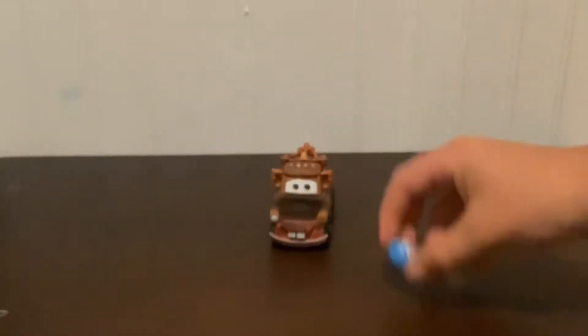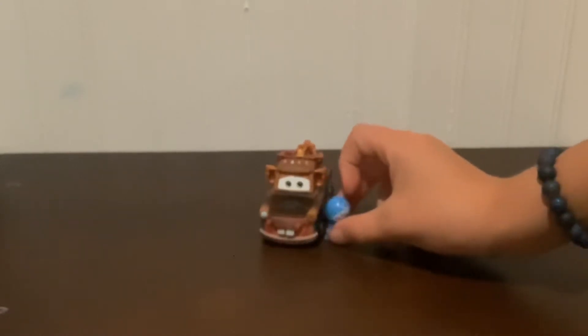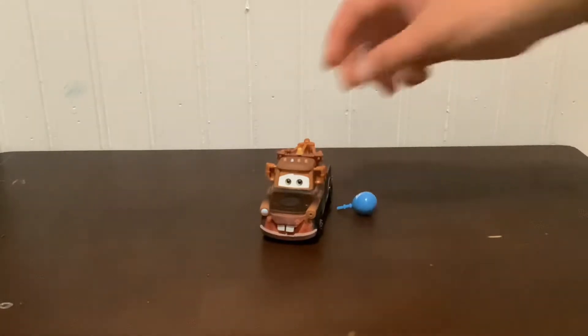Here's the balloon. Here's the Mater. There we go. So that's the Mater right there — Mater with Balloon. I'm gonna review him.